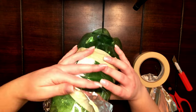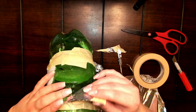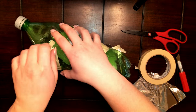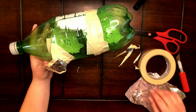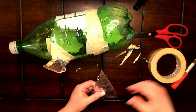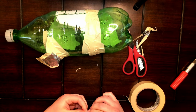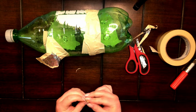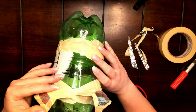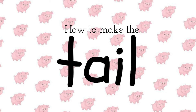Using the masking tape, attach the ear to your bottle in the correct place. Tape both the front and the back of your ear, and if need be, trim your ear to the correct size. Repeat the process with the other ear. Depending on the breed of your pig, the ears are either standing straight up or bent over — make sure to show the correct one.